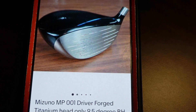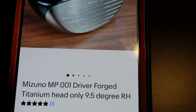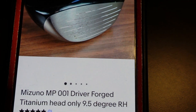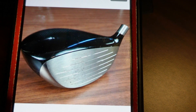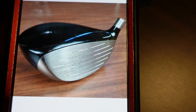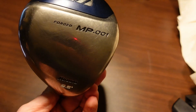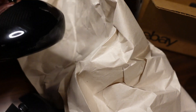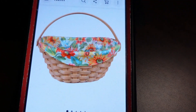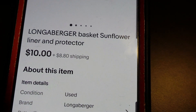All right, so the first order is going out to a viewer, Michael. Thank you so much for purchasing this — it's a Mizuno driving forged head only. I picked it up a little while back at a private pick without the camera. It's in really nice condition — a Mizuno MP001. Thank you so much for the purchase and for supporting me and the channel.